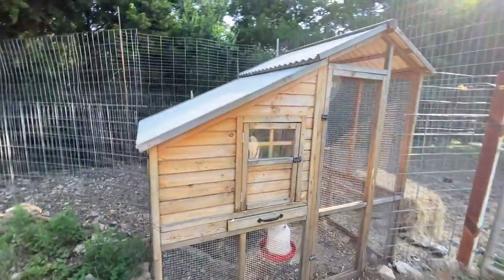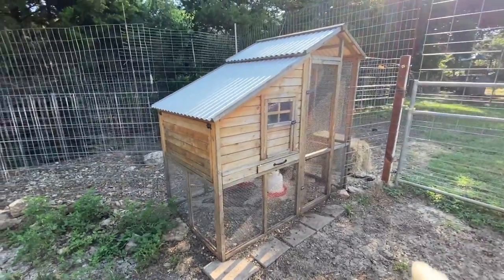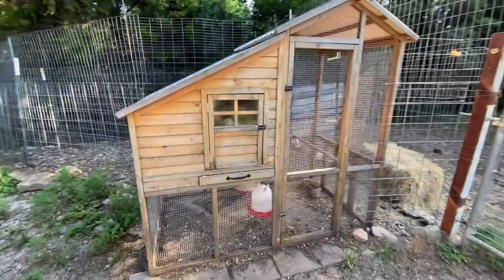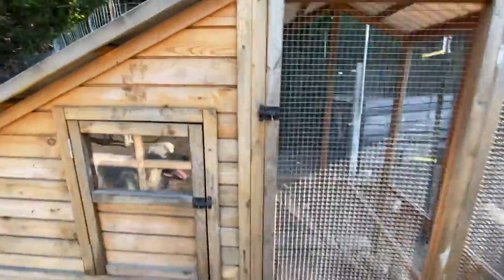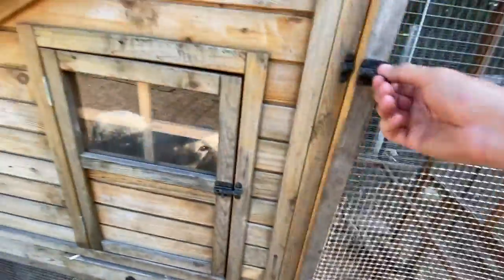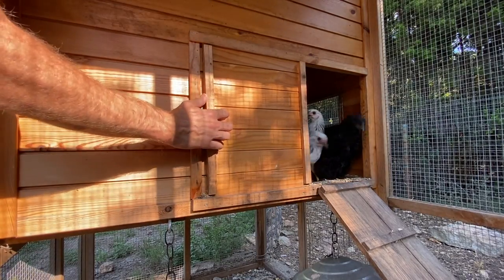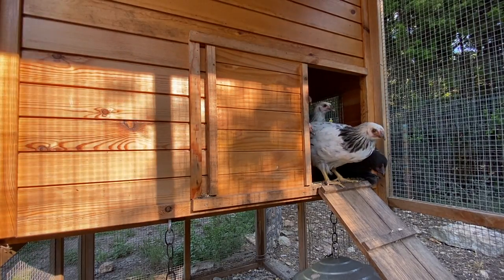This is our smaller coop that we use for our chicks when we're brooding them, when we're raising them. We got 15 of them from the feed store just a few months ago. Go ahead and let them out of here for the day — good morning chicks, good morning.